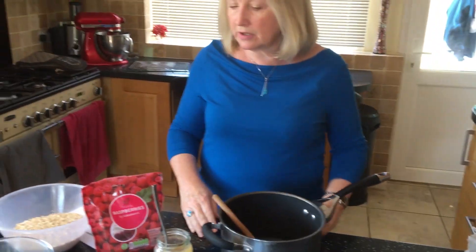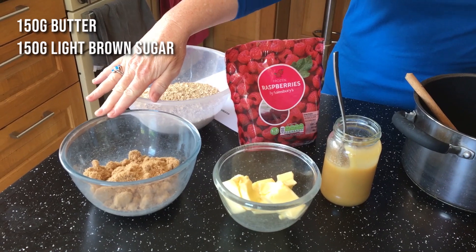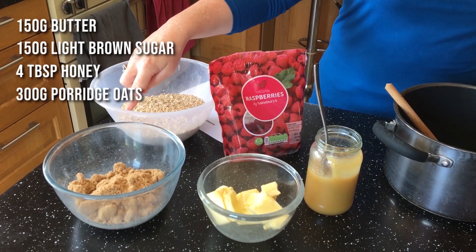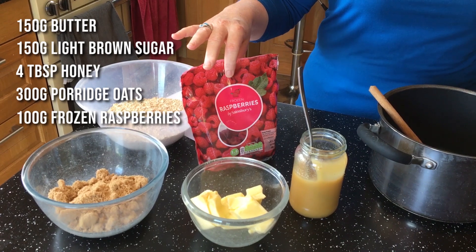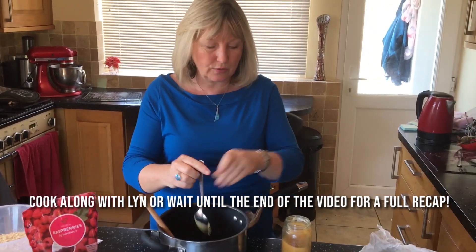Then I've got 150 grams of butter, 150 grams of light brown sugar. I'm going to put 4 tablespoons of honey, 300 grams of porridge oats, and 100 grams of frozen raspberries. So 4 tablespoons of honey into your saucepan.